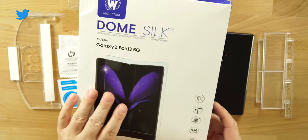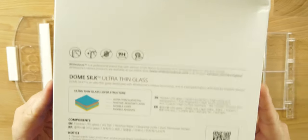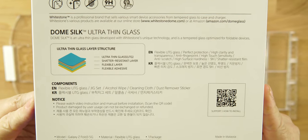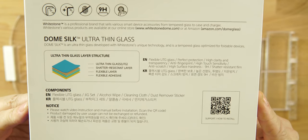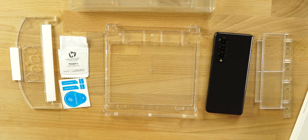That's what we have here with the Whitestone Dome silk screen protector. You can see the packaging, their branding on the front, and on the back it tells us a little more about it — ultra thin glass, shadow resistant layer, flexible layer, flexible adhesive. This is specifically for the Z Fold 3, they do have other ones for the Z Fold 2. I'll drop their link below, and shout out to Whitestone Dome for sending this over for me to check out and review.